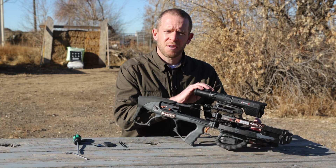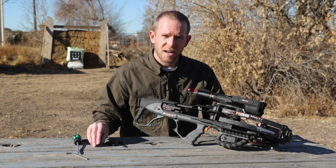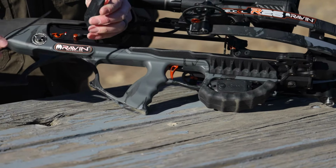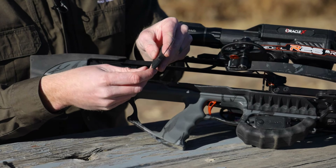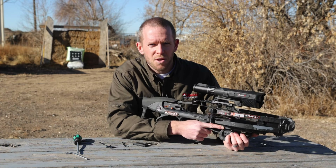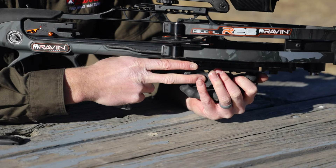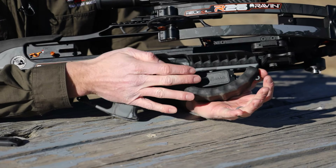Once you've mounted your scope to the crossbow, next you'll want to mount the Bluetooth remote to the crossbow as well. We supply double-sided velcro as well as zip ties. The zip ties can loop through the loops on the mount as well. When mounting the remote, try and find a position where you don't have to move your hand or finger as much, so you can simply do a small movement to the button. For this particular crossbow, our best option was using the zip ties mounting it to the hand guard.